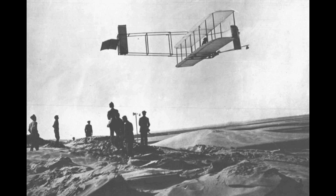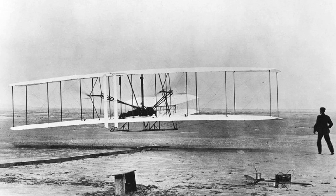A village on the outer banks of North Carolina. After a first attempt failed on December 14, the machine was flown four times on December 17, to distances of 120, 175, 200, and 852 feet.